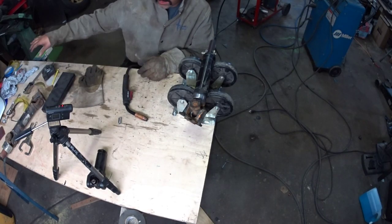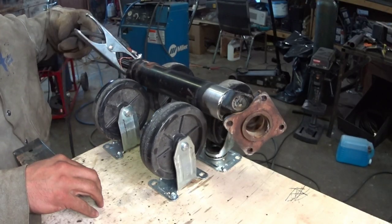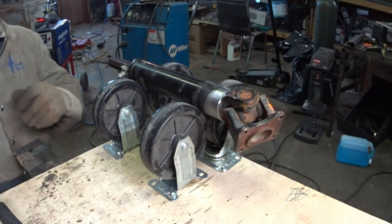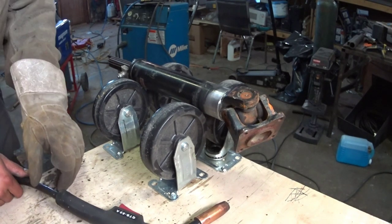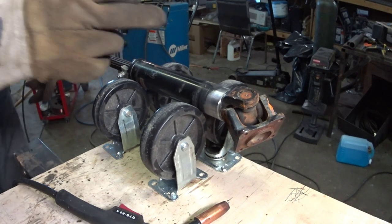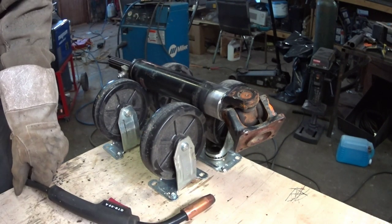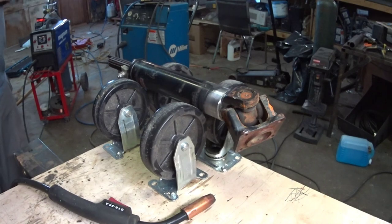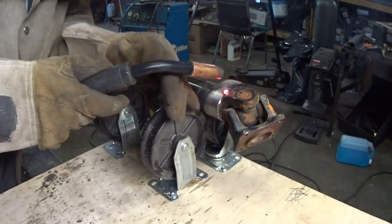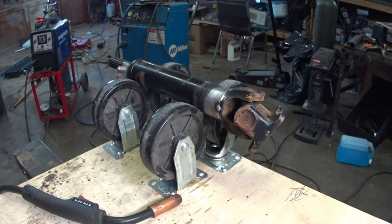You've probably seen these wheels sitting over here wondering what it's for — it's my jig to turn it while I weld it. I think it should work pretty good. I'm just going to throw a few tacks in it so it doesn't move, and then we'll weld it. I've got new U-joints, so I'm not worried about them getting hot. Let's have a go at her.